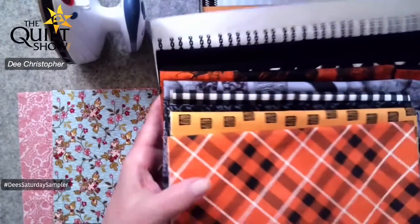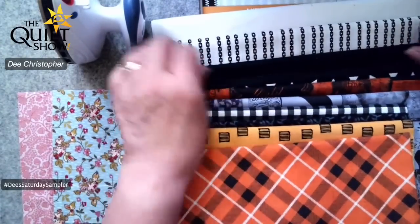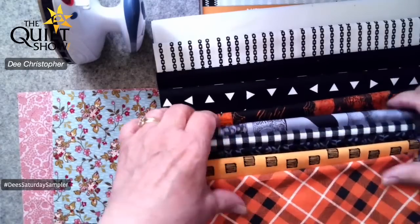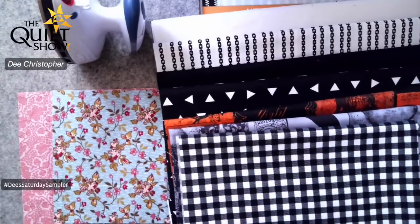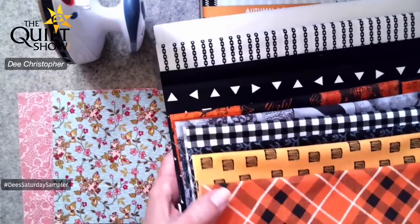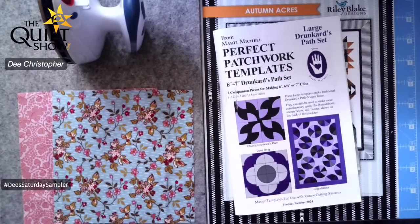Let me take the fabric out of the plastic so you can really see it — let me drop the camera down. You've got your background white, a stripe, black, and this other one with the little prints in it. There are the Halloween-type fabrics, a beautiful check, fun little leaves, and your plaid. It's a great set of fabrics and I think it's going to make for a very beautiful quilt.